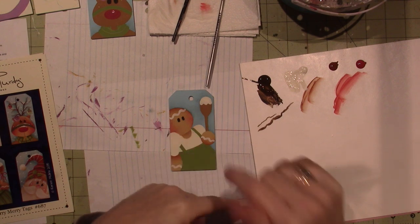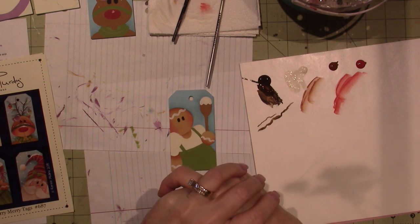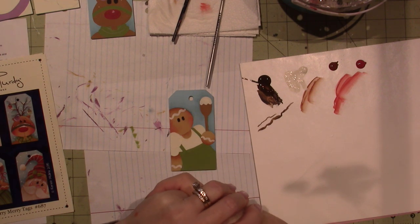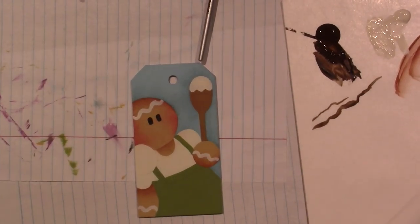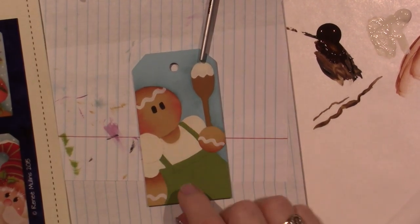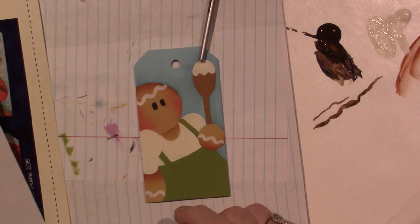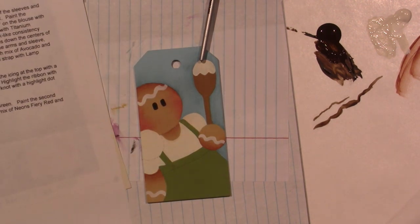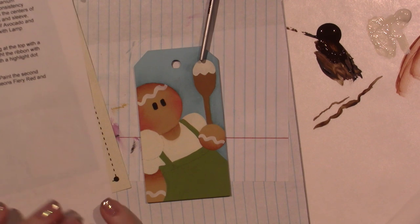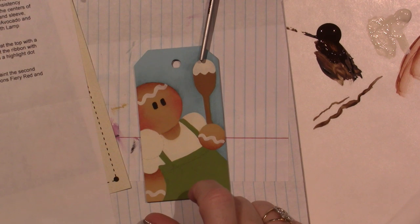I'm just going to continue painting, and those of you who want to watch me float, watch me float. But for now that's it and I'll be back with something else — I'm going to keep floating. Let's do her apron — I think because I changed the color, it's avocado. I'll be right back.